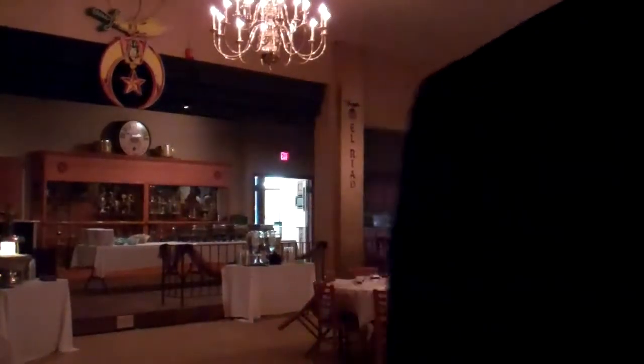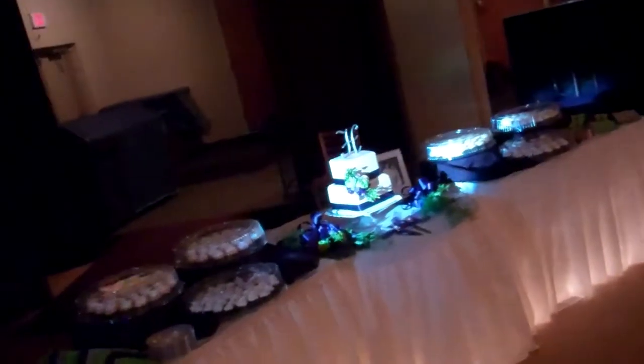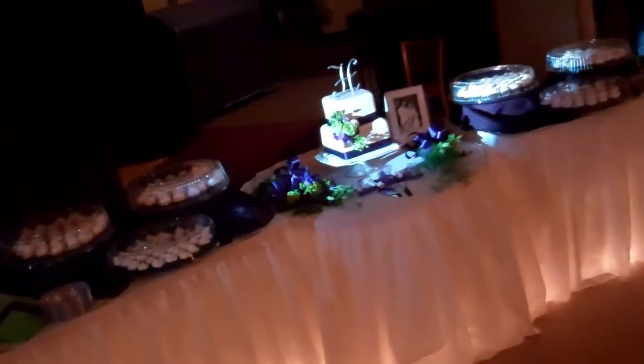I'll show you exactly what we did here. All we did with our moving head is we used one of our moving heads and we spotted the cake, so they got a free surprise of a spotted cake for pin spotting. Just going a little bit extra — all it took was about 42 seconds to program with Show Express. I've got my moving heads over here, and I just used one of my moving heads to program, and now I can spot their cake.